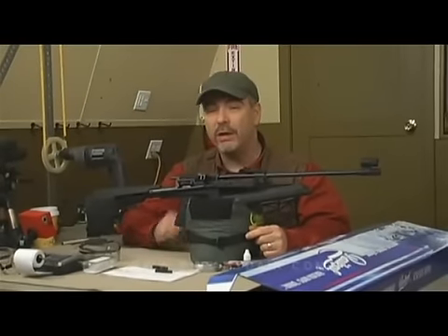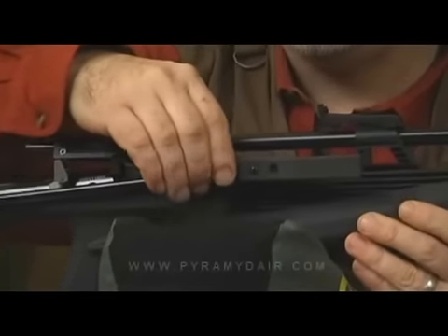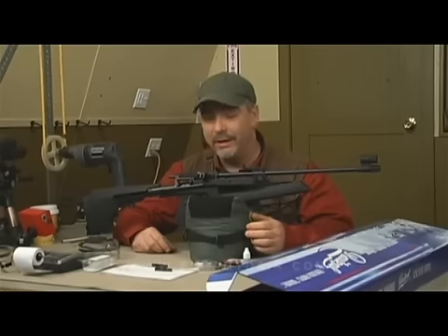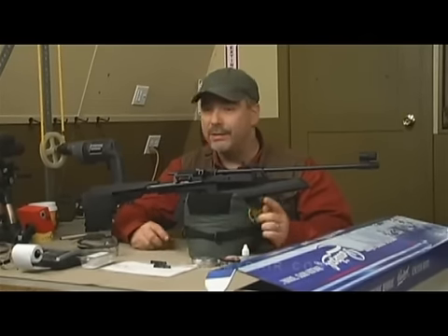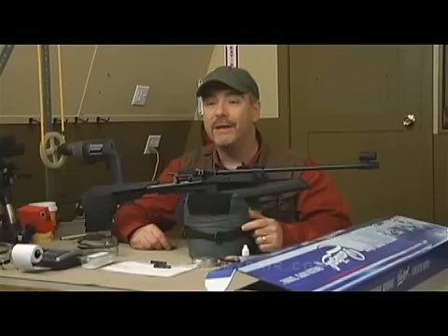Let's go over the top level features of the MP61. First and foremost, this rifle is a side lever. It takes about 12 pounds of energy to cock it each time. That's pretty light, which is great for young people or if you just want to shoot all day long without getting fatigued. Secondly, this rifle is available in .177 caliber only, and the best part — it's a repeater.